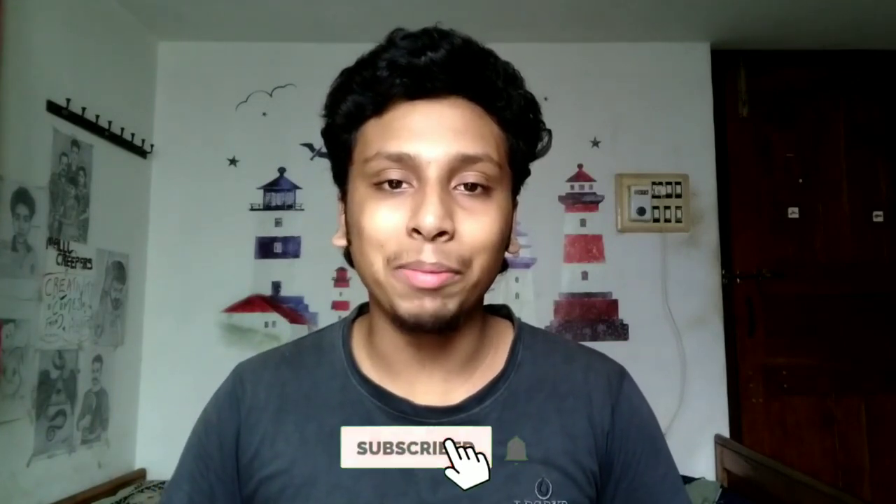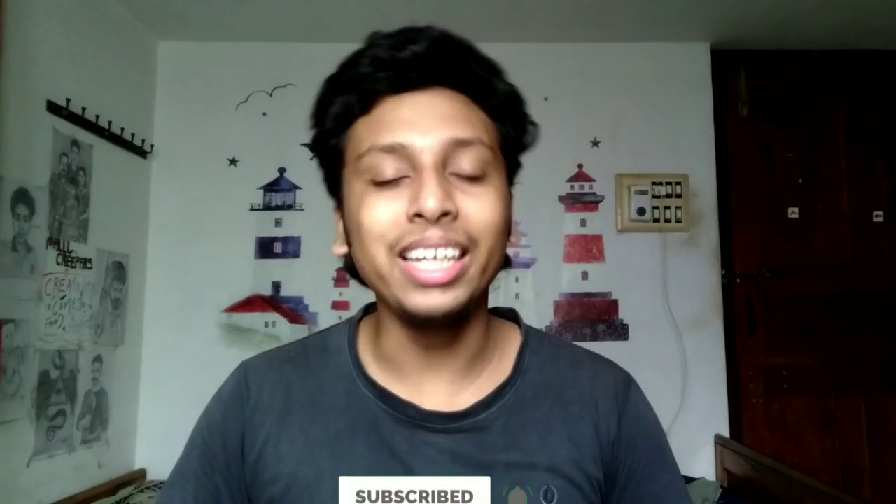Hello everyone, if you are watching a new video, please like this channel, subscribe, and also subscribe to our channel. We will be able to upload notifications. We will go to the next video.